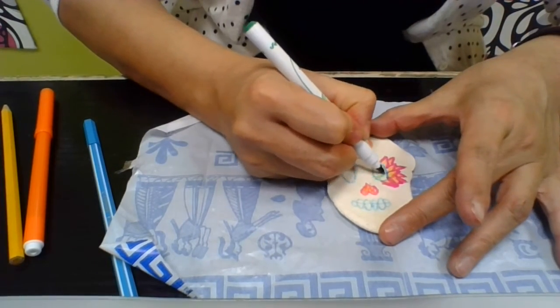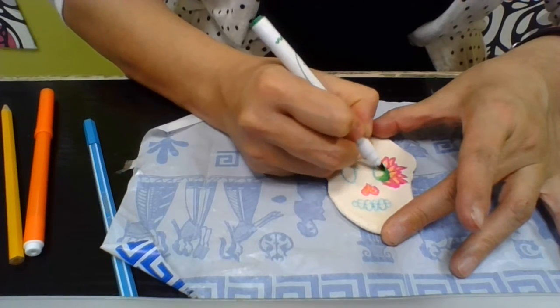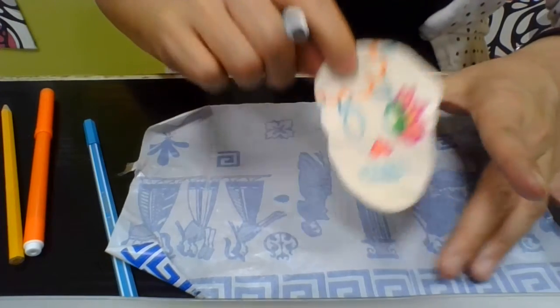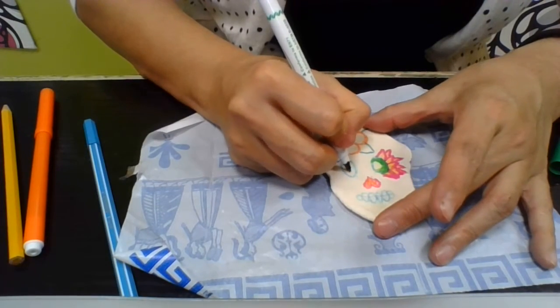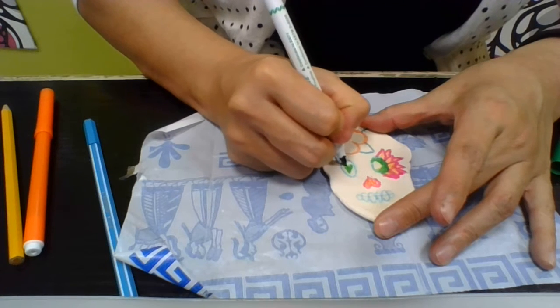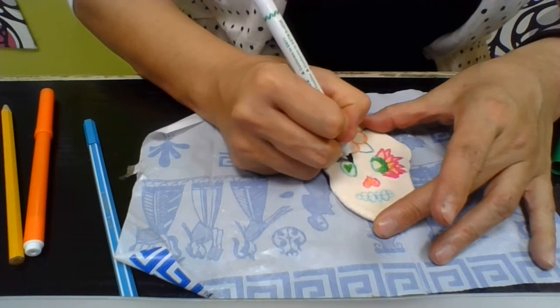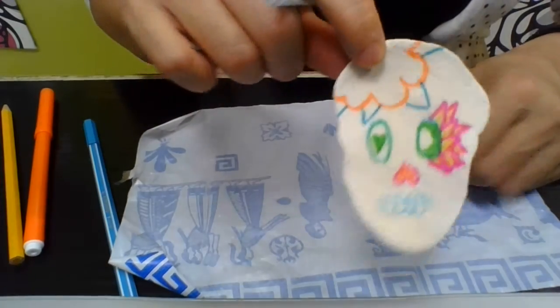I'm going to make a green moon shape inside one eye, and over here I think I'm going to go with a heart in the other one. You could put any design that you want inside the eye — it's totally up to you. So far, this is what I've got going.